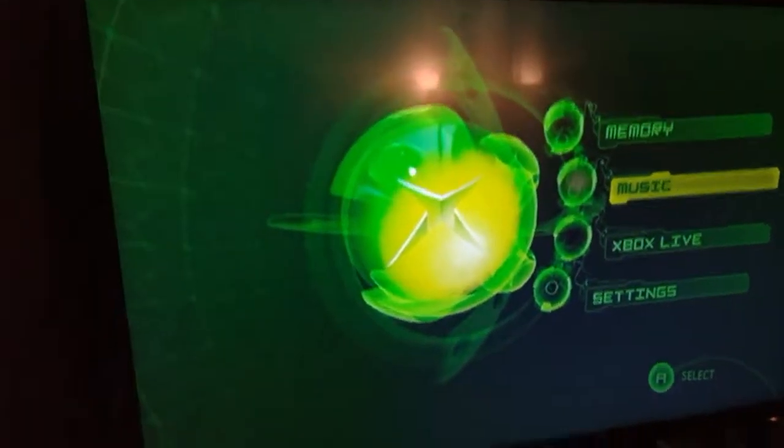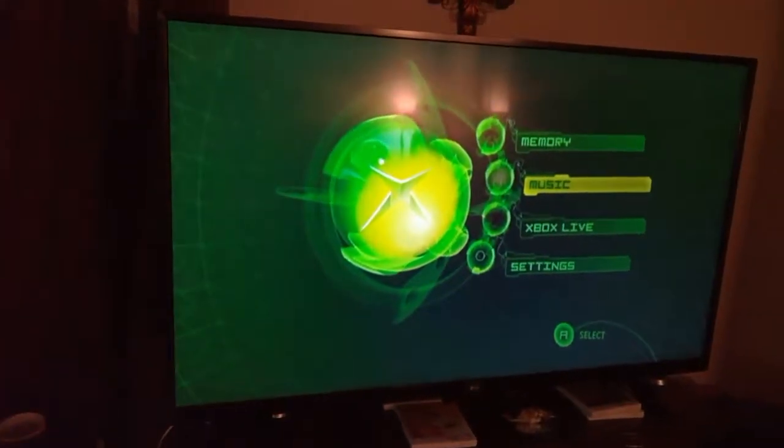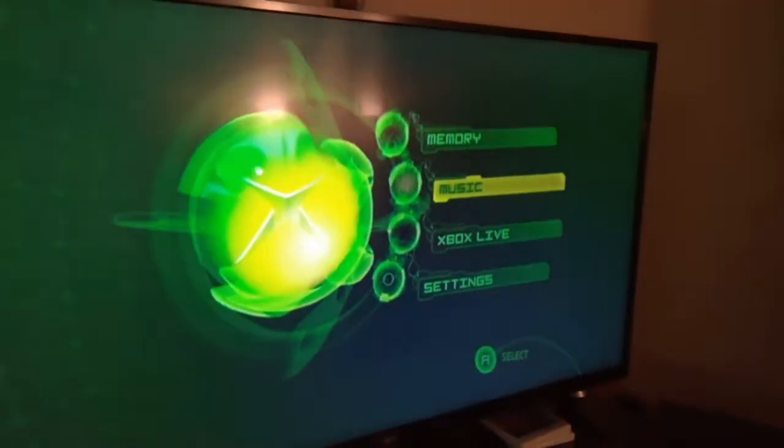Hey, how's it going everybody? I'm wanting to play an old Xbox game here, and every time I put it in the disk tray it makes some weird noises. So let me see — here's the disk.